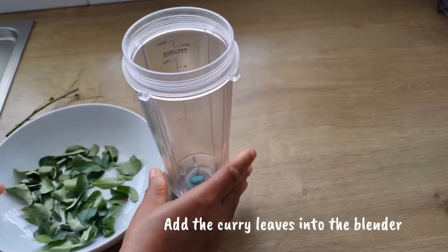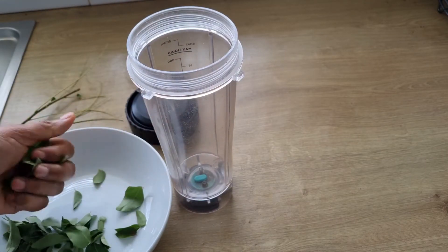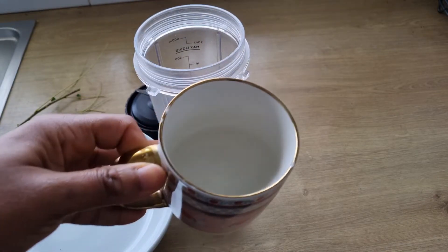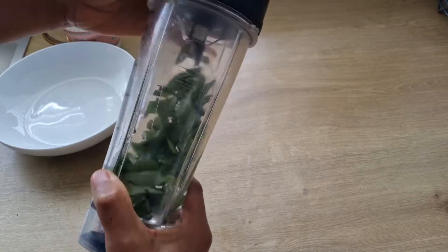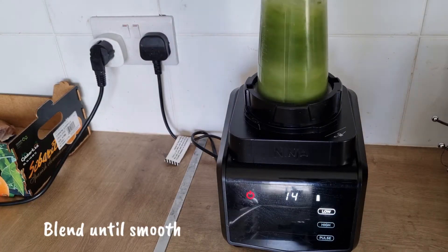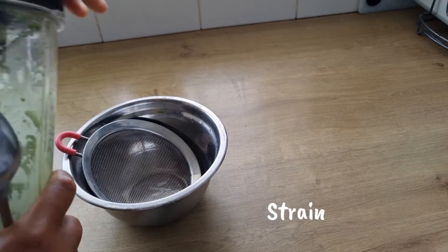I'm going to remove the curry leaves from the stem, add them into the blender, add water, and blend until smooth. When done blending, I'll sieve it to get the juice.